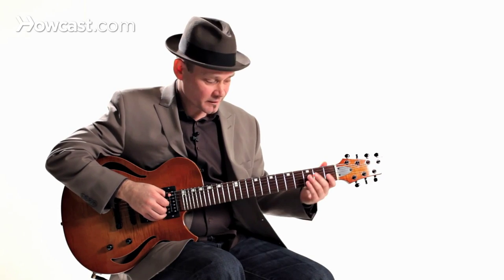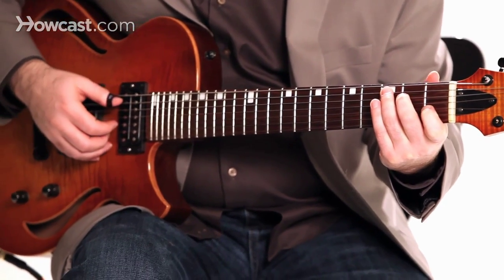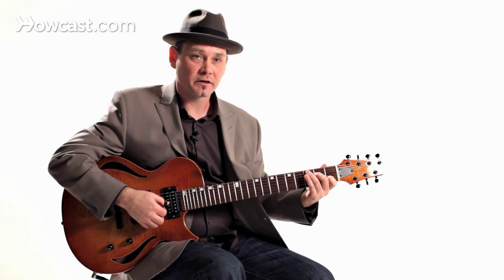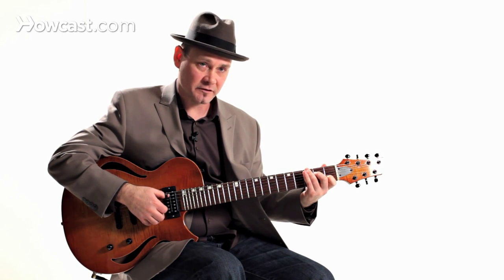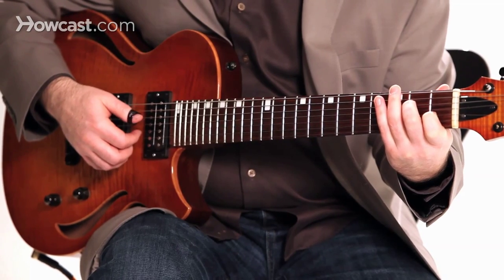Let's start off with the Travis picking pattern with your thumb. I'm just going to do it on a C chord — your standard open C chord. I'm going to start with the 5th string with my thumb and move up to the 4th string. You'll notice that my left hand finger is coming down on the 6th string — I have to hit that G note down here on the 6th string — and then back to the 4th string with my right hand.